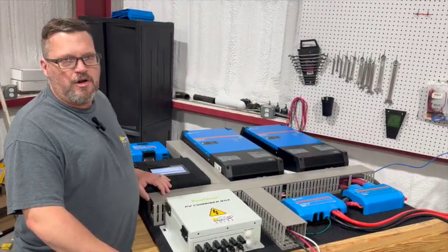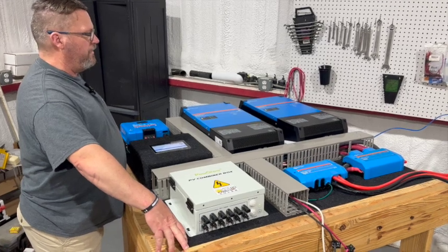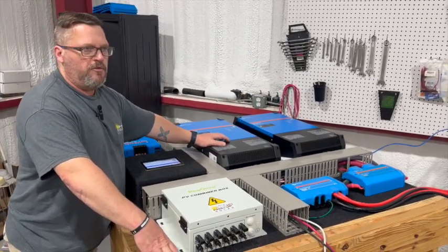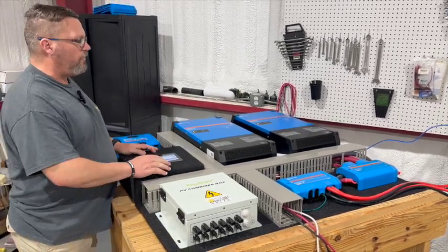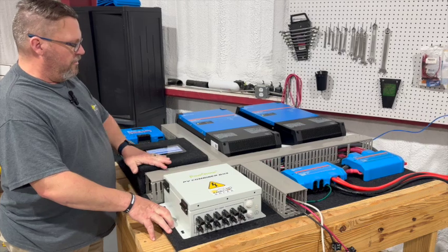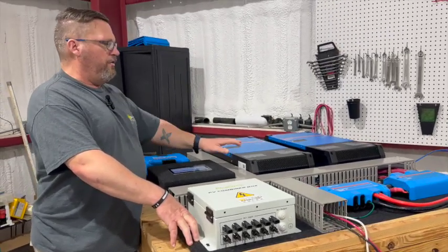When a customer has a request for a system, we'll put together a 4x4 foot plywood panel. We lay it out and cut the mounting positions for the inverters on a CNC so that we know we've got the right placement — it lays out really nice. Then we bring it in, wrap the plywood in automotive grade felt, and get everything laid out.